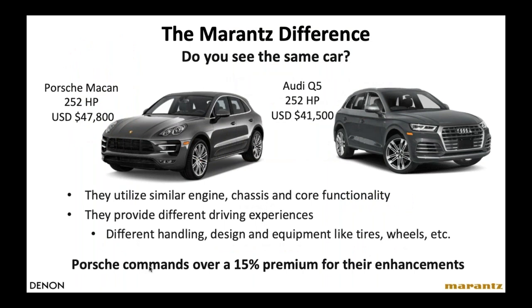A lot of people ask: Denon and Marantz come from the same company — why does Marantz cost more? Let's use an example from the automotive industry. Porsche and Audi both belong to Volkswagen Group, and like many auto manufacturers, they share certain components and platforms to amortize costs and deliver better value. The Porsche Macan costs about $6,000 more at retail than the Audi Q5, even though they share the same chassis and motor. The Porsche costs more because it has higher quality terminations, higher quality interiors, and slightly different tuning. In general, Porsche sells for about 15% higher than an equivalent Audi, and people are willing to pay for the prestige and extra performance.